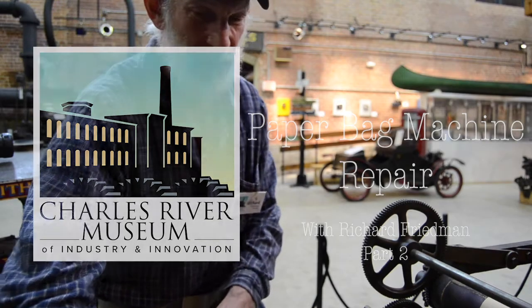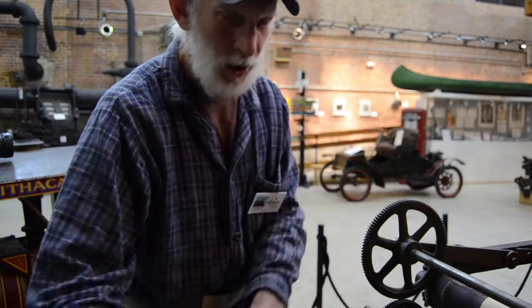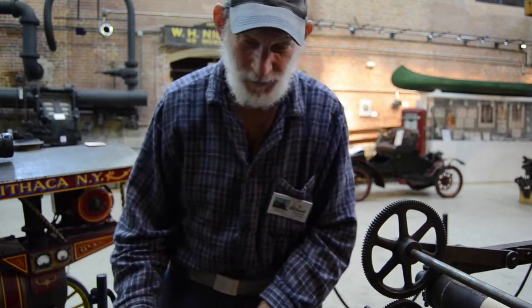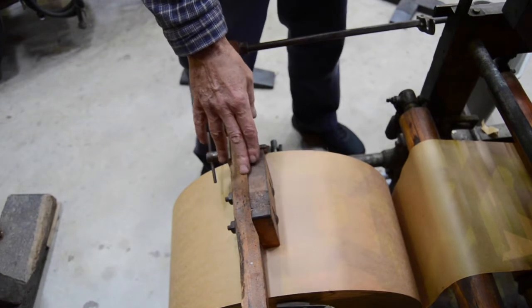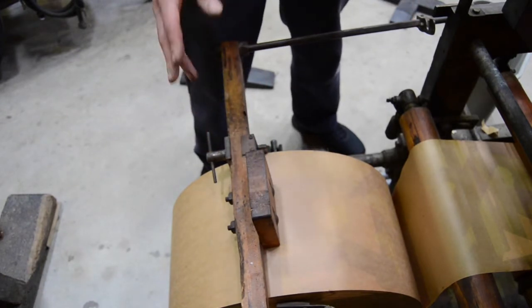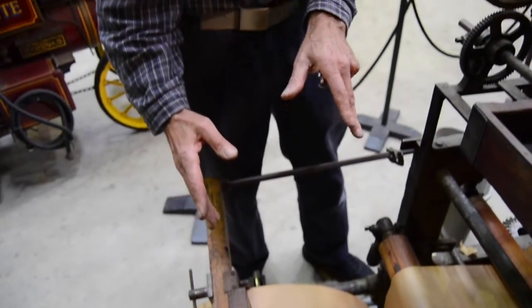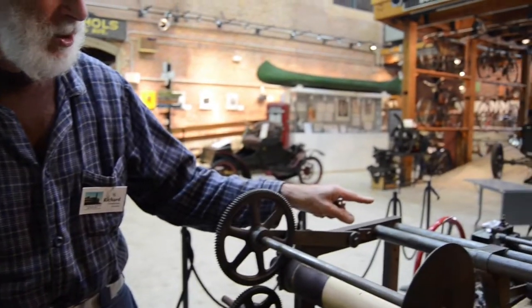The paper feed starts with aligning this roll so that the fold will occur properly and aligning the folding mechanisms. This device here holds the roll in its alignment position and also provides some weight — some drag — on the roll. The drag is important because it forces the paper to fold as it's being pulled through.